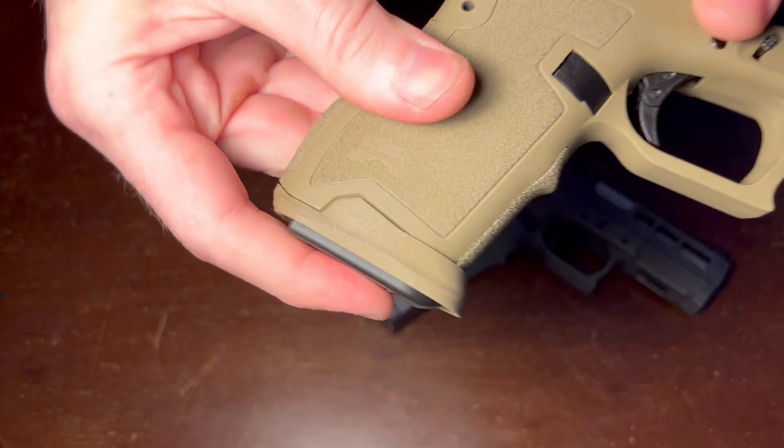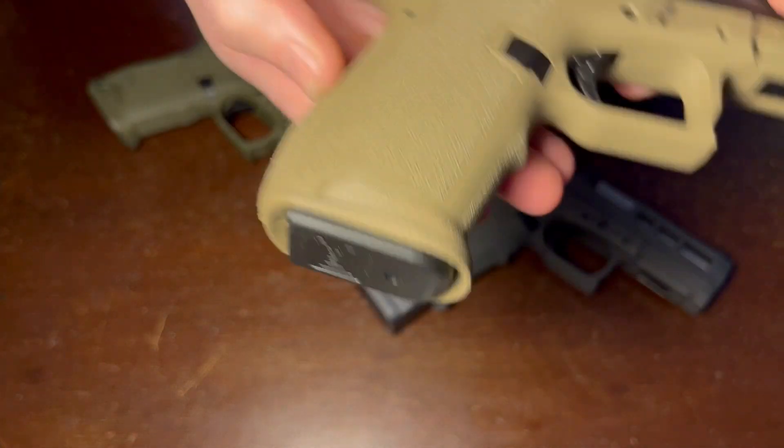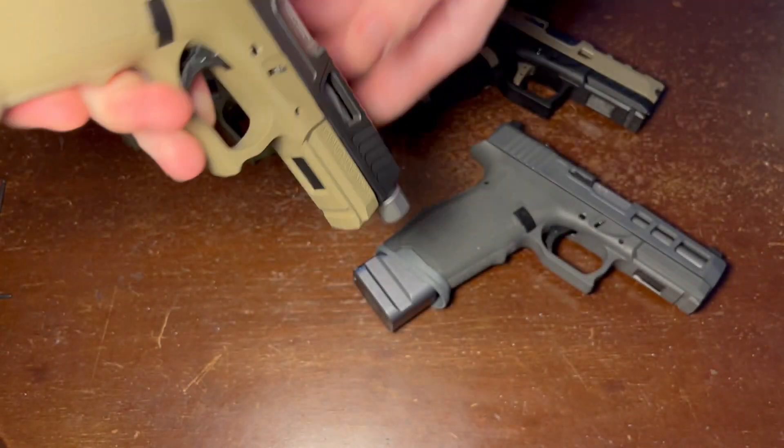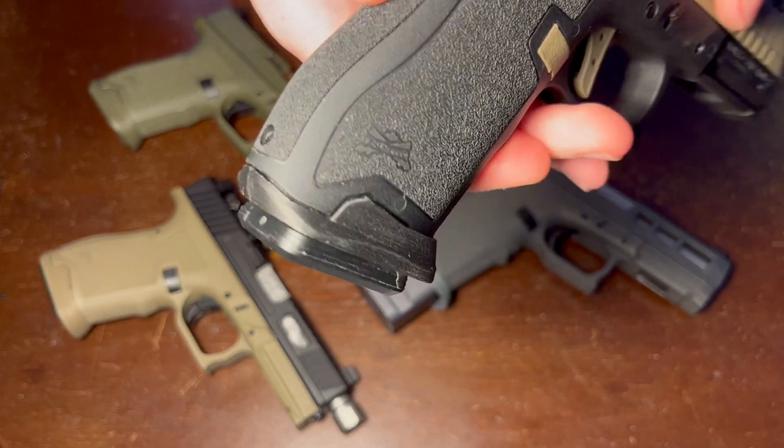As you can see, the FDE is an excellent color match for the Dagger frames. Take a look at black, because that is the most popular — on a black frame you can see there.